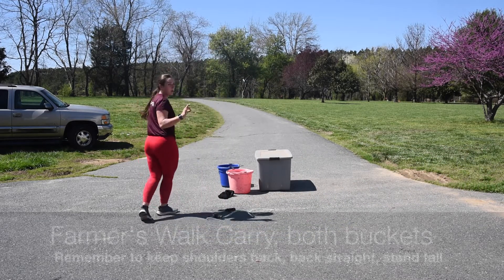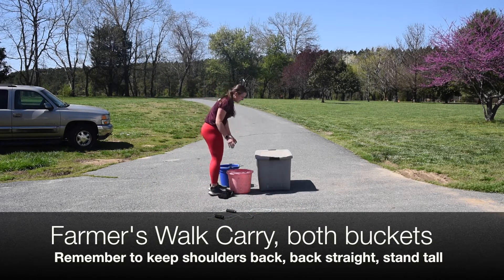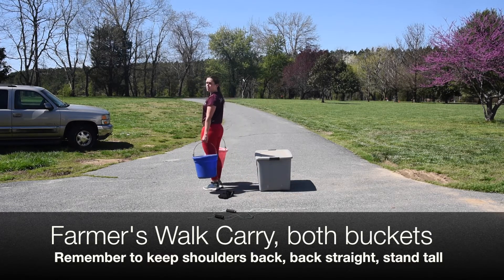Next, we're going to grab both buckets and do a farmer's walk carry with both buckets. Remember to keep your back straight and shoulders back.